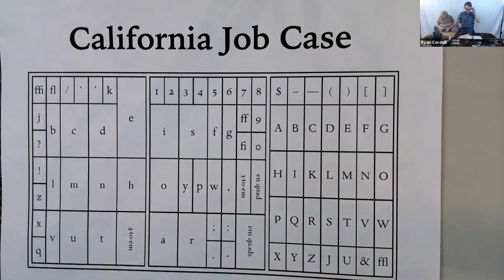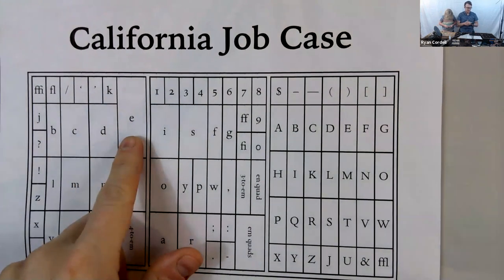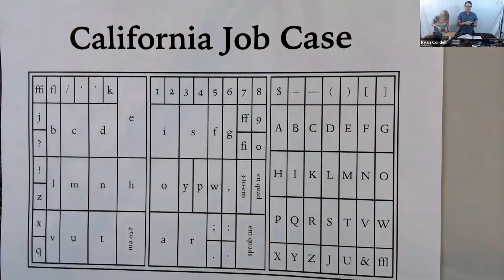The California job case is a 19th-century design. Prior to it, there were many other cases with regional and language conventions around layout. Case layouts are designed to optimize finding type for the language — the largest sort in an English case is the lowercase 'e' because there are more lowercase e's in most English documents than anything else. Printers knew they needed more e's. Interestingly, the layout of your computer keyboard bears a relationship to this — when developing the typewriter in the 19th century, designers turned to printers' cases to figure out where to put the keys.